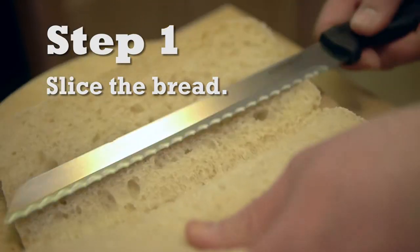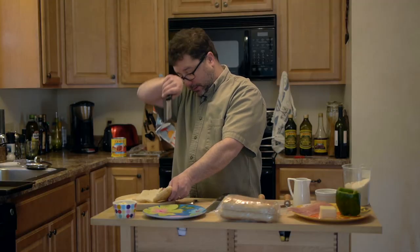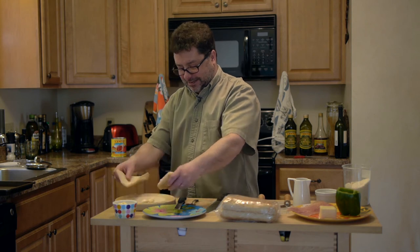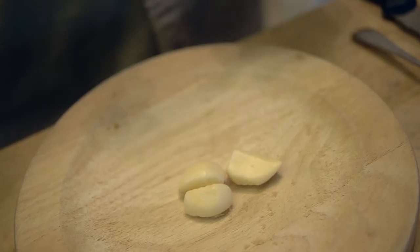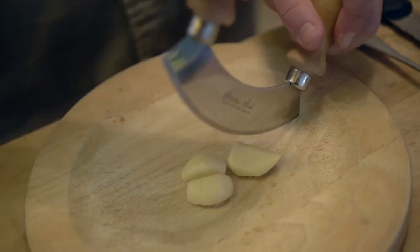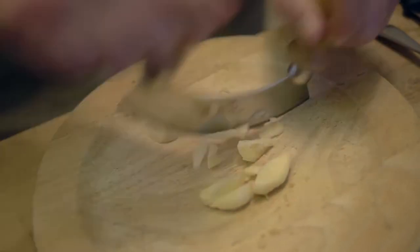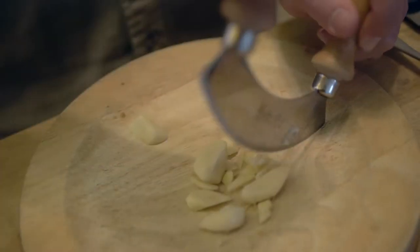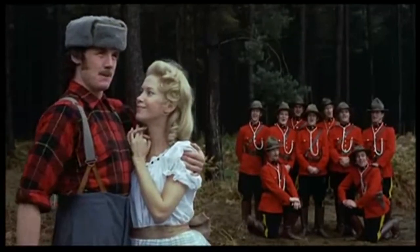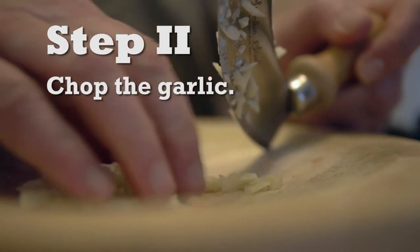Now you slice the bread like so. So then we've got our garlic all ready to go, and you just start chopping away. I'm a lumberjack and I'm okay. I work all night and I sleep all day. He's a lumberjack and he's okay. He works all night and he sleeps all day. So you make sure that it's chopped pretty fine.